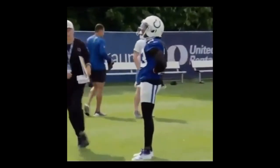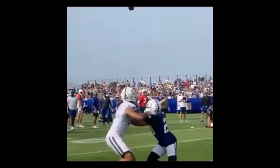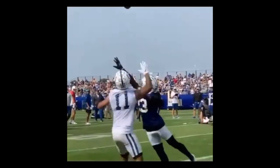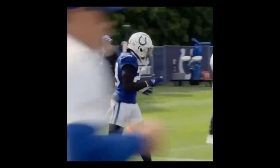Let's look at the other angle real quick. He's looking, he's looking — sees the ball, chest to chest, gets in position, makes a play on the ball. Great rep right there.